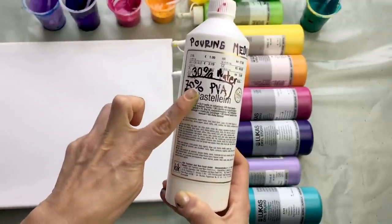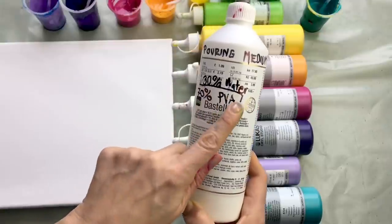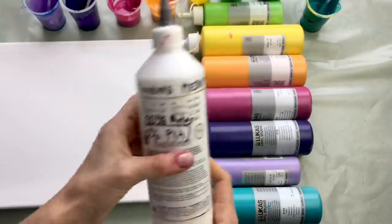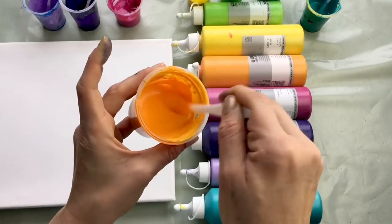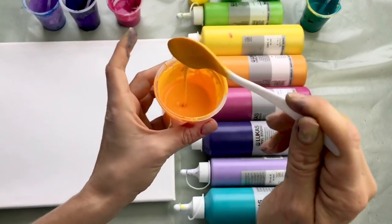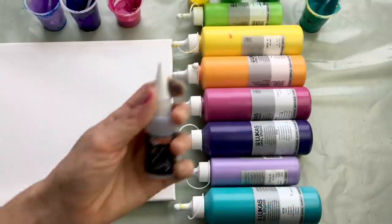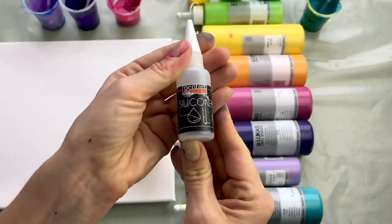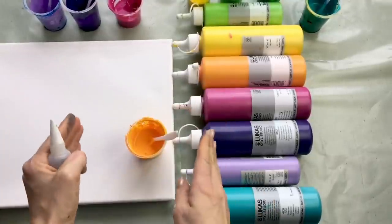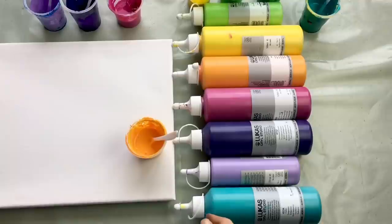I mixed 70% of PVA glue and 30% of water to create my pouring medium. And I mixed my pouring medium with acrylic colors in a ratio of 1 to 1. I also put 2 drops of silicone oil in each color. So the colors are mixed with pouring medium and 2 drops of silicone oil — that's it. I can start creating my bubblicious project.